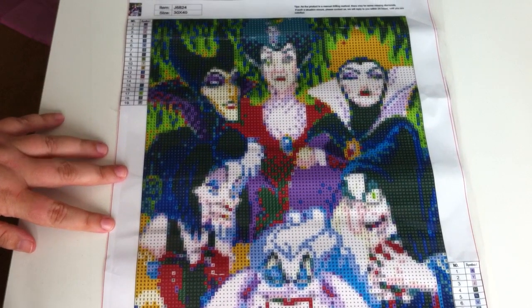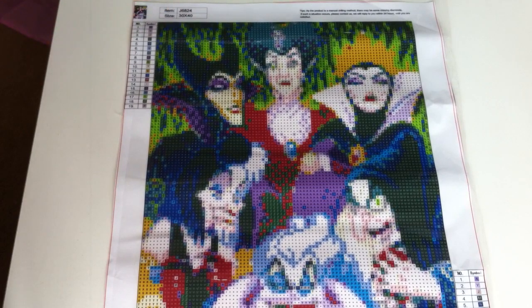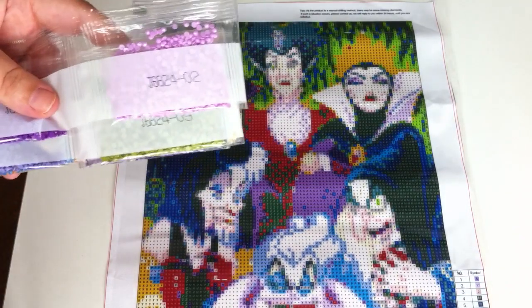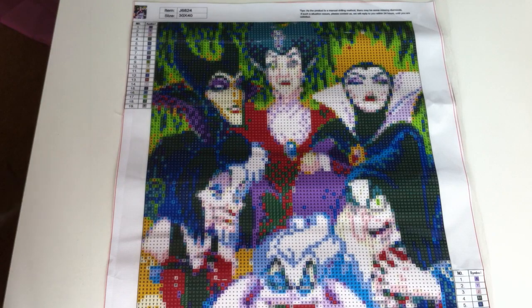As you know, if you do diamond paintings, you get your code at the top of your picture. Some diamond paintings come with the code on the diamonds as well, so it's easy to find your diamonds to go with your picture — and this one does, so that's lovely. Let's go through the colours of the diamonds.